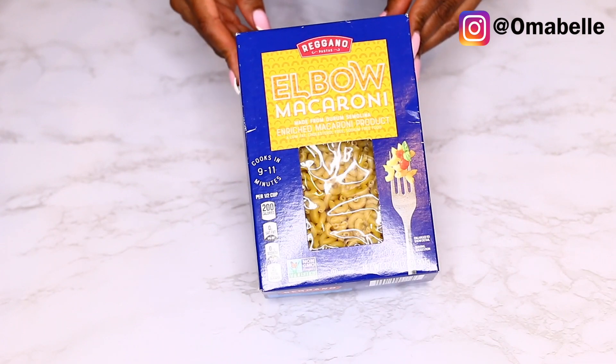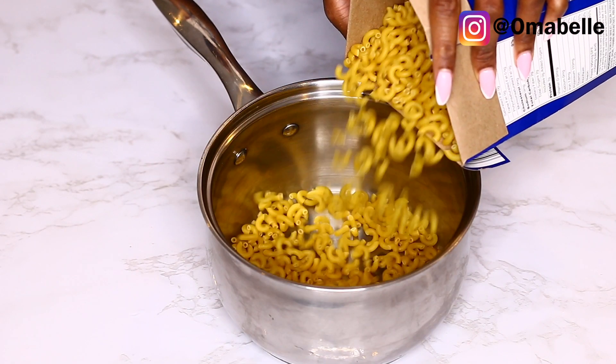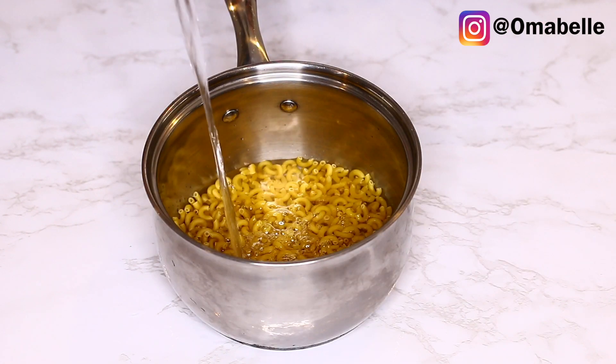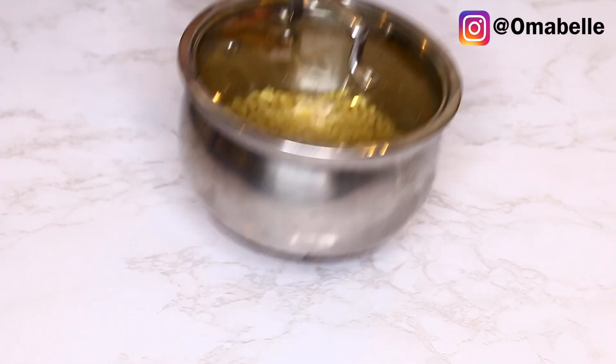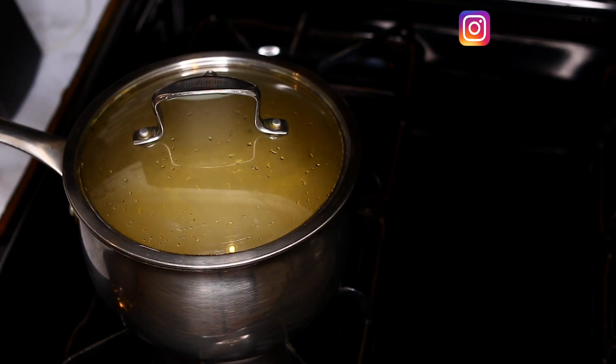First thing first, we're gonna go ahead and boil the macaroni. Add the quantity of mac you would like — I usually prepare one box of mac, then add water to cover it until you don't see the mac, just the right amount of water. Bring it to a boil and leave it to cook for at least five to seven minutes.